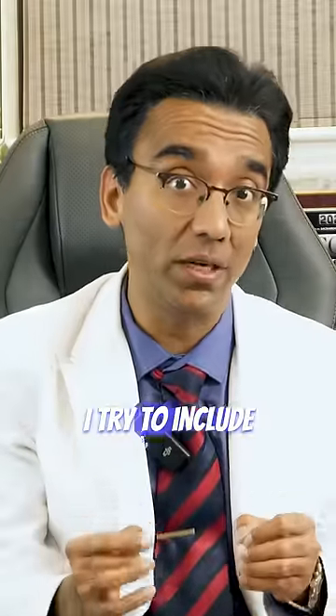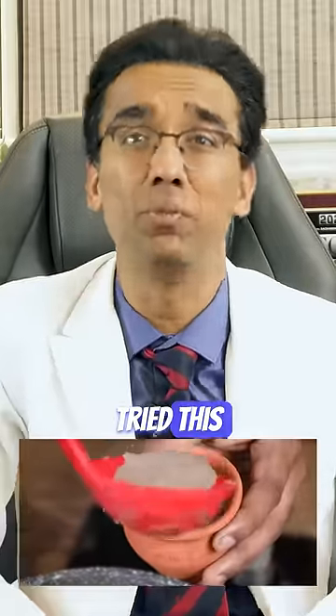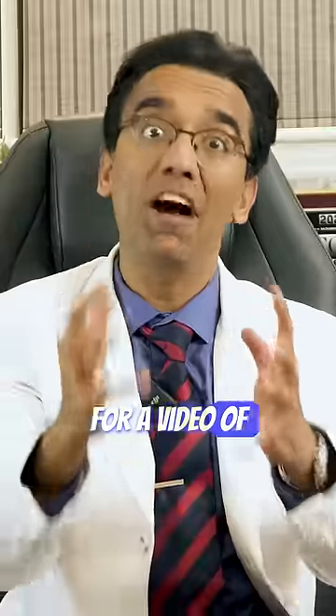I love Ragi Kanji. Whenever I get a chance, I try to include it in my diet. Let me know whether you have tried this beautiful dish before. If not, check out the link in the description for a video of how to make it.